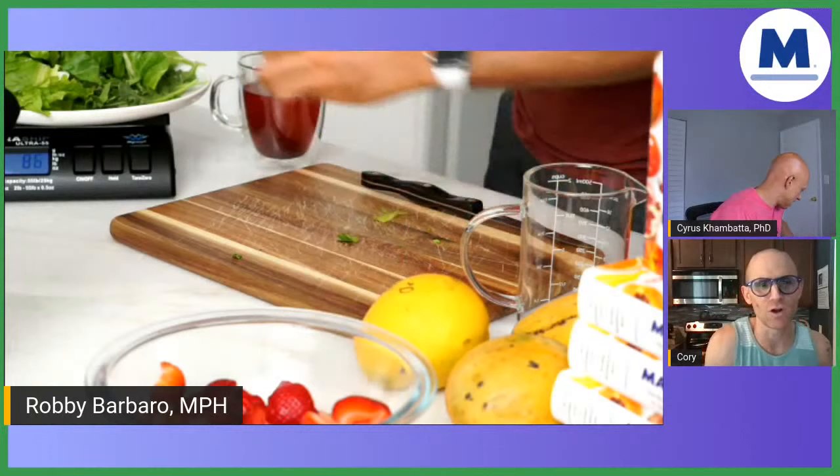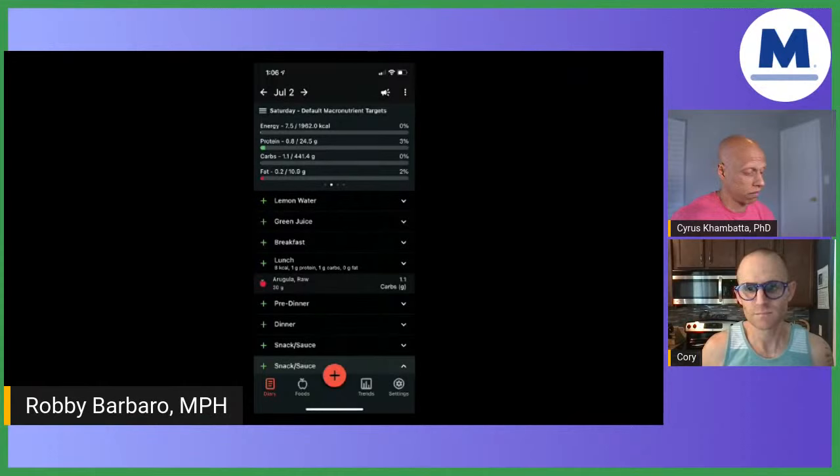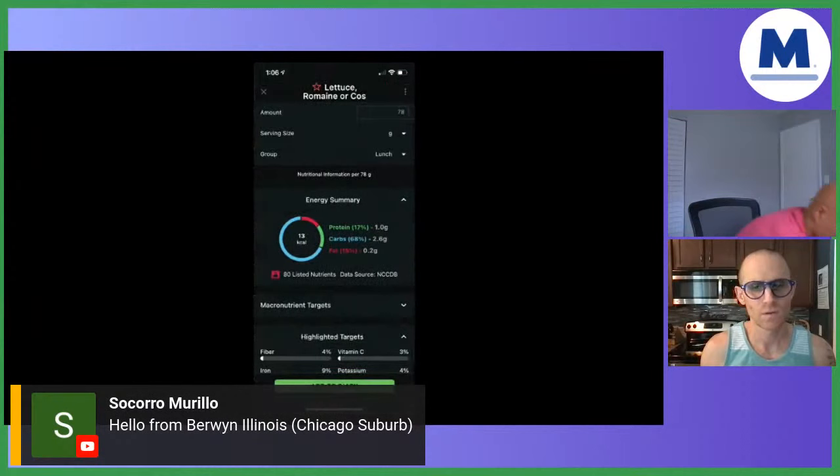I switched over to show people how I log the food. I added 30 grams of arugula, and now I've tared it and I have 92 grams of lettuce. In Cronometer, I type in 'lettuce,' add in 92 grams, and click 'add to diary.'